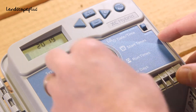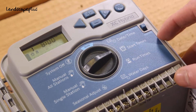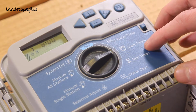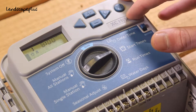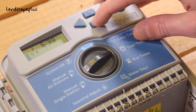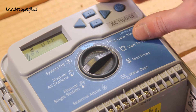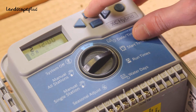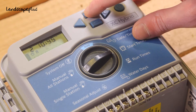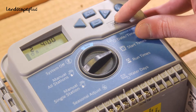Once the date and the time is set, we're going to go to our initial start times. This is the time you want your irrigation system to turn on. You can have up to four start times set per day and four start times set per program. If you want a second start time, say in the afternoon, you can also set that — for example, one for five in the morning and one for four in the afternoon.